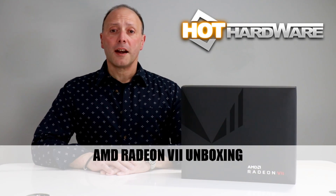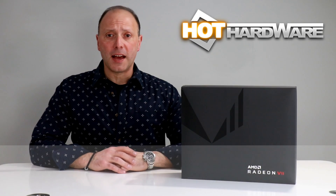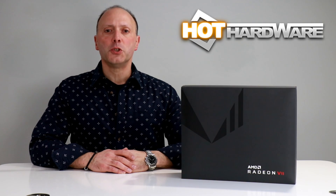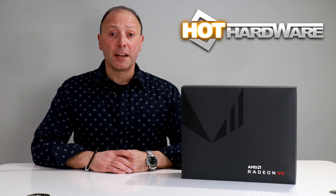Hey there, it's Dave Valtavilla for Hot Hardware. This year at CES 2019 in Las Vegas, Nevada, AMD CEO Dr. Lisa Su introduced the company's first 7 nanometer GPU, or graphics processor, based on the company's Vega architecture, powering a new graphics card by the name of Radeon 7.